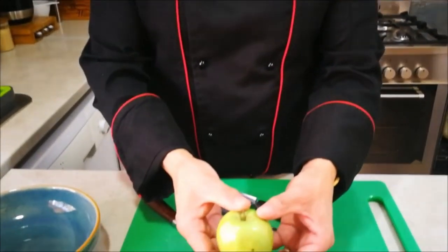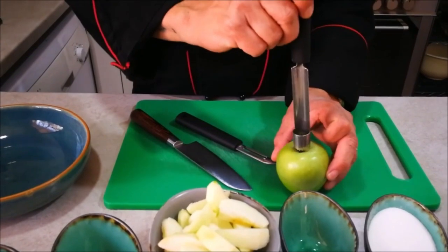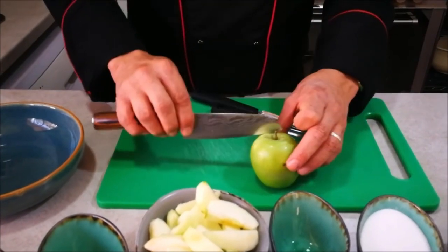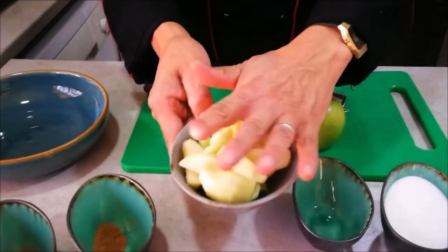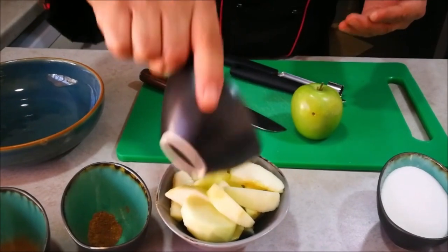So let's get to the Tarte Tatin. What you're basically going to need is three Granny Smith apples. What I've done with the Granny Smith apples is I've cored them — that means taking the core out — and then I've removed the peel and cut them into quarter pieces. To stop them from going brown, I've added some lemon juice, and that will stop the browning.